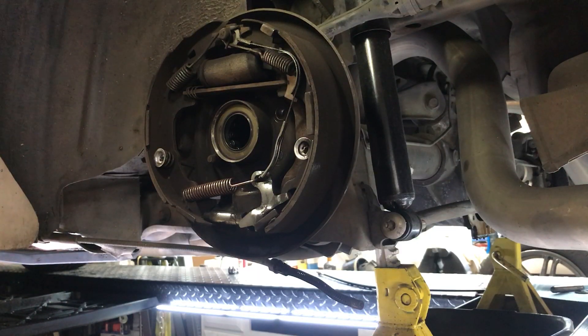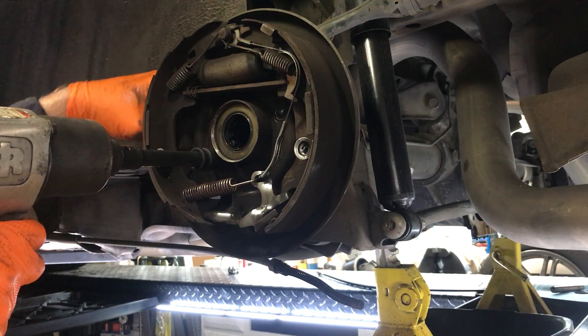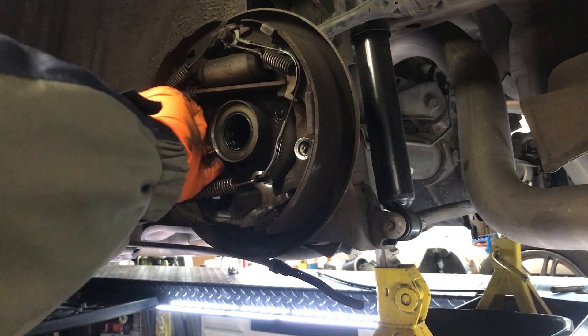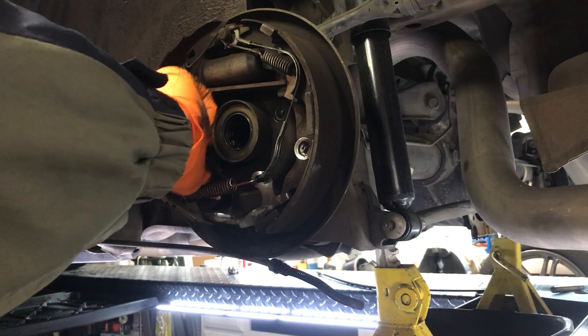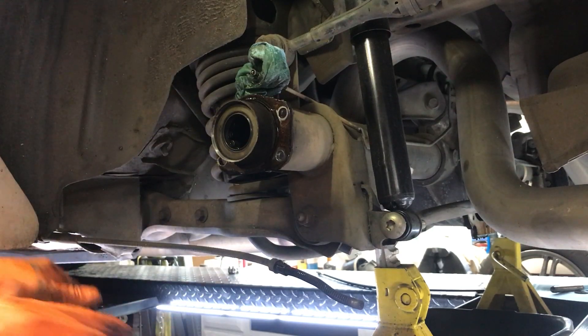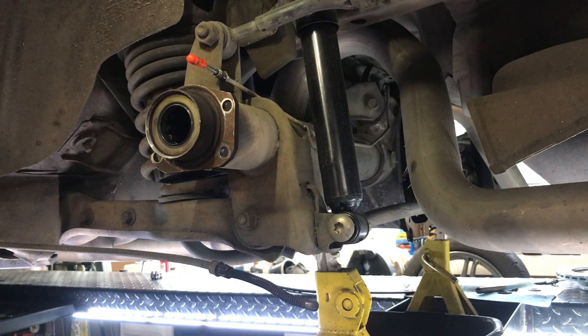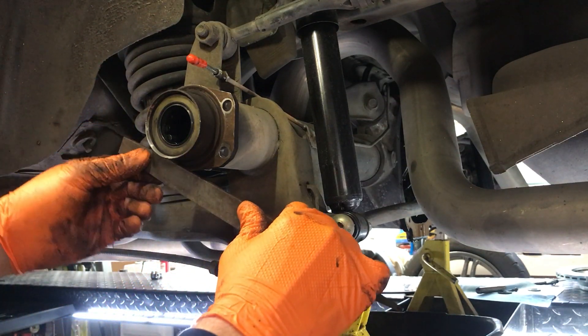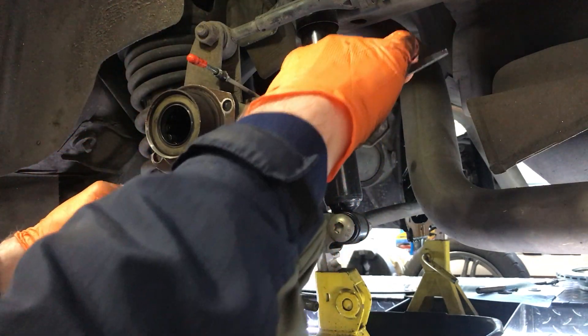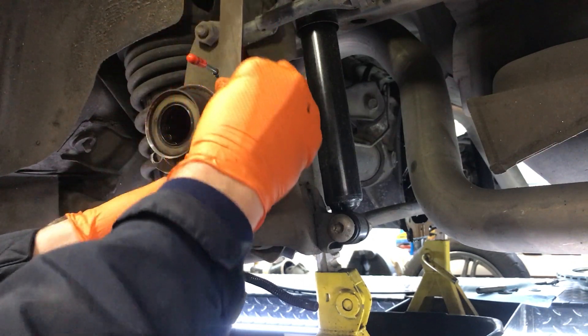Now we can remove these four bolts and take the whole drum assembly off. Make sure you wear a mask because the brake dust is not good for you. The next step is to take a file and go around the axle flange — make sure it removes any rust. Hold it flat and go all the way around.